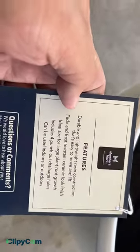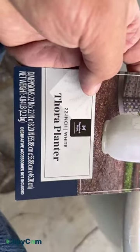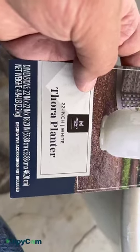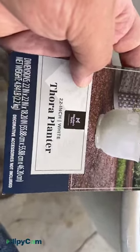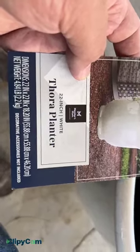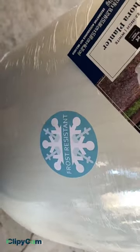Welcome back to my YouTube channel. Today I'm going to review this 22-inch white Tora planter. It's 22 inches by 22 inches by 18.20 inches, or 55.88 centimeters by 55.8 centimeters by 46.20 centimeters. Net weight is 4.84 pounds, or 2.2 kilograms. It's a decorative accessory and a great planter or pot. You can get this from Sam's Club for $19, and it is frost resistant.